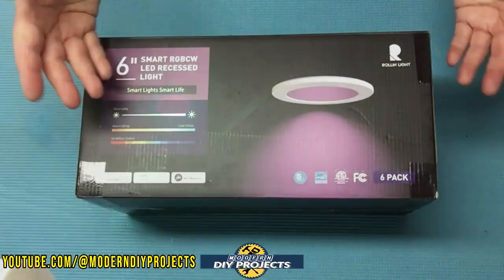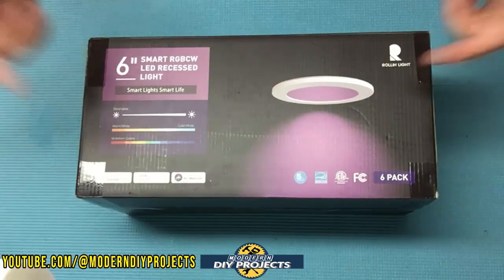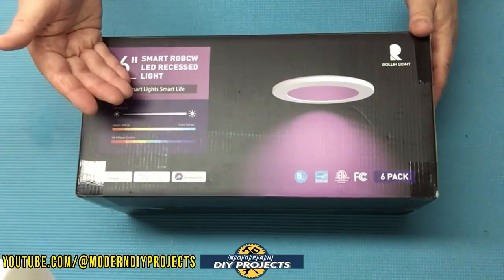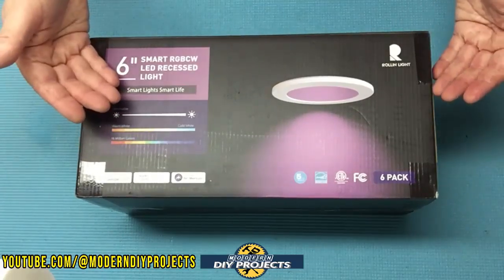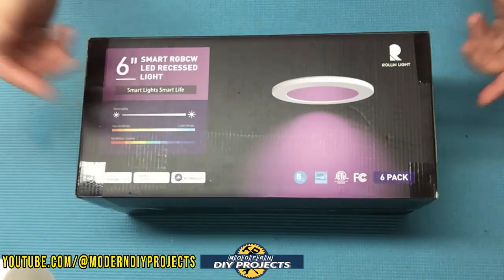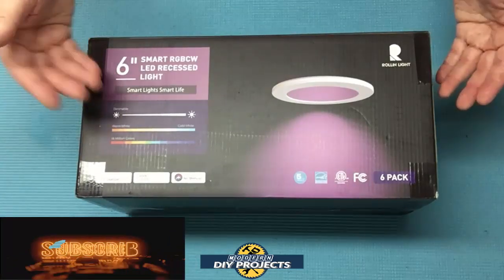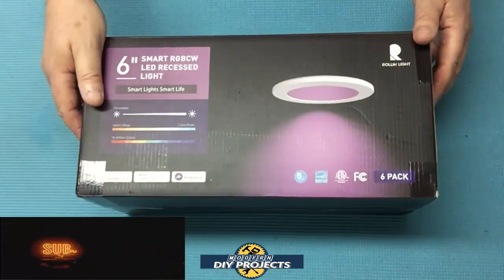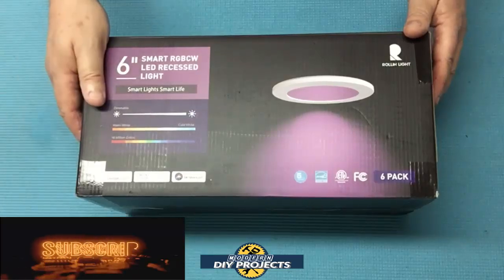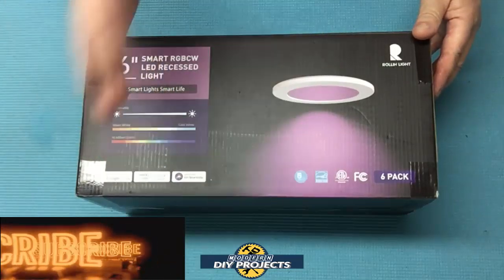For those who asked for a DIY recessed lighting installation video — I not only gave you a full installation video but also a review and demonstration of the Roland Light recessed lights. These lights are really cool. I've always disliked recessed lights but I really enjoy these — very bright at 1100 lumens, very energy efficient at only 13 watts per light, adjustable to fit any mood in any room, great for home security with automated scheduling, and all for under $100 for a six-pack. Check out their Amazon page for complete details. Hope you enjoyed the video!